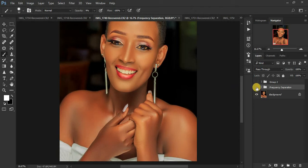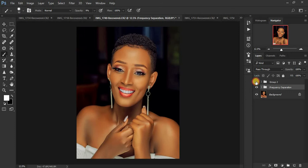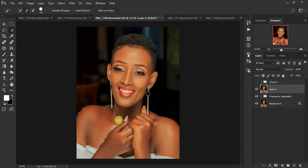I already did the skin retouching — here's the before and after. I'll show you how I calibrated the image to get rid of the magentas or pink tones. I'm going to turn this off and create a sample visible layer so I can make a selection for this specific part of the model. I want to first blend or match the color with the face.